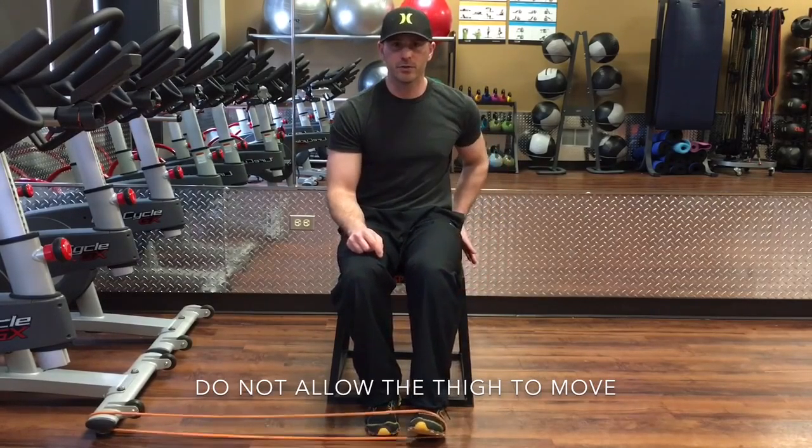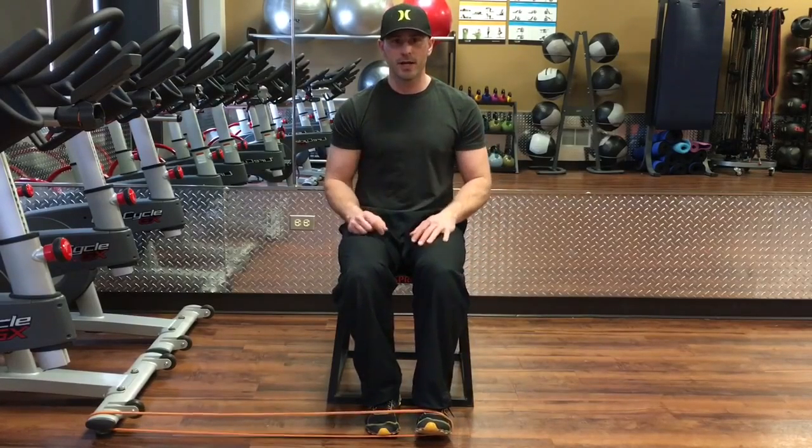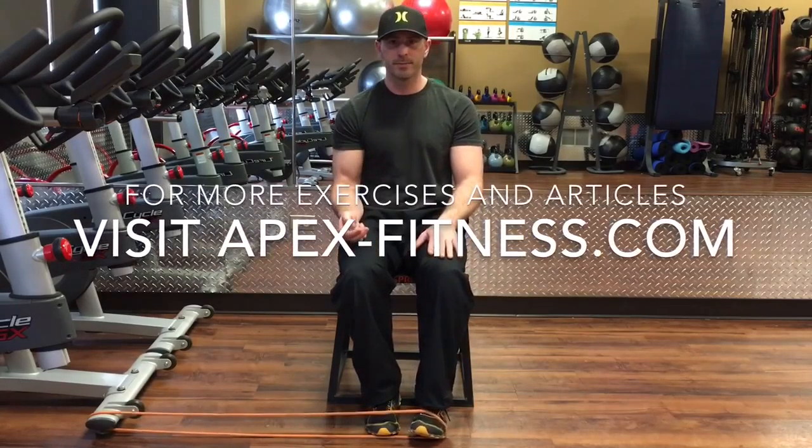We'll do a separate exercise to work the upper leg for external rotation. But for this one, nice bent leg, sitting up straight, knees stay close together — we're just turning that foot upwards. Stay healthy.